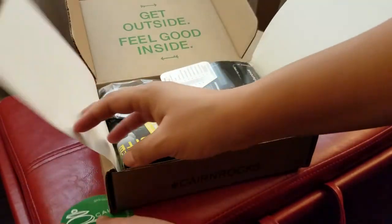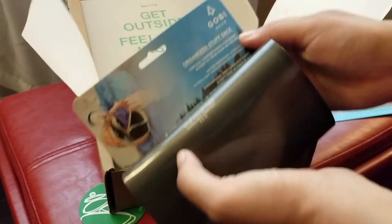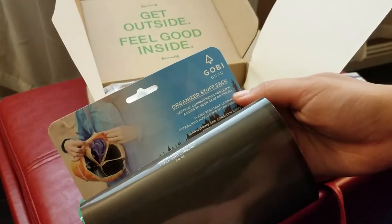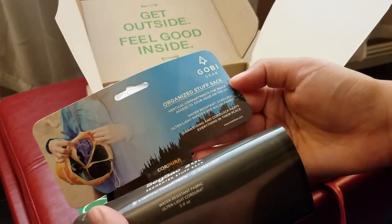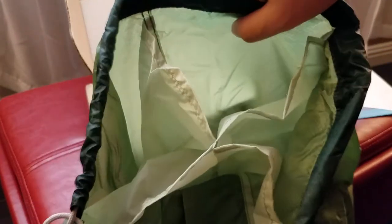I should have four things in here, let's check them out. Always a nice sticker. And this is an organizer stuff sack — I've been needing one of these. Water resistant, with a cordlock to keep everything in place, a little handle to carry it, and it's got compartments.